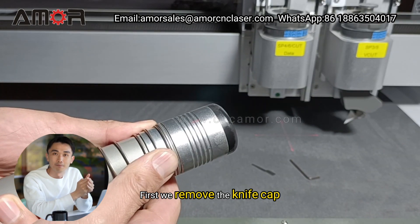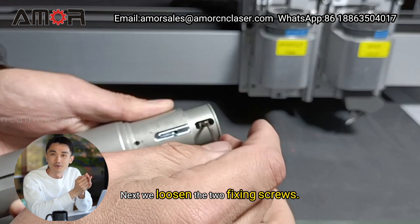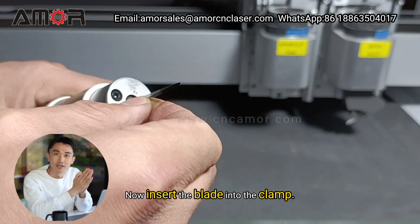First, we remove the knife cap. Next, we loosen the two fixing screws. Now insert the blade into the clamp.